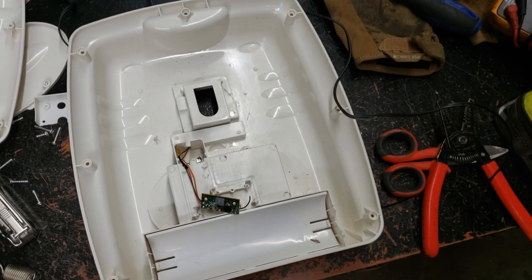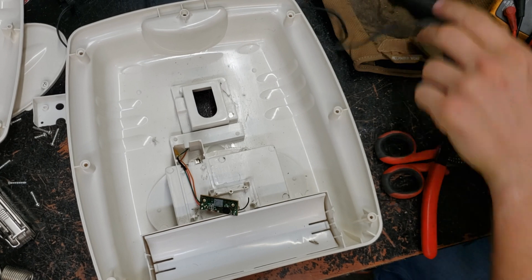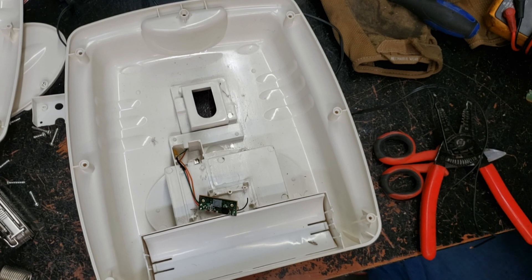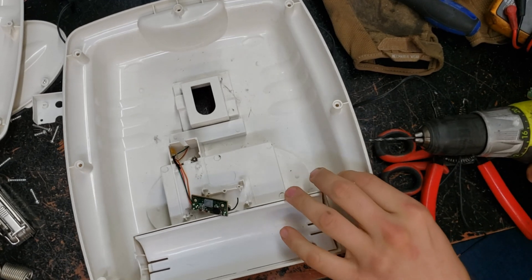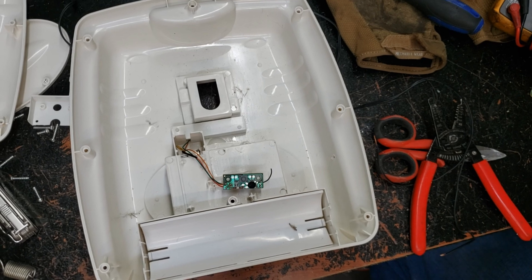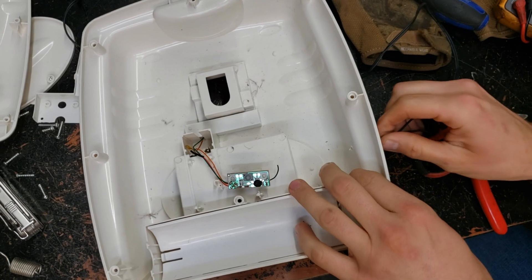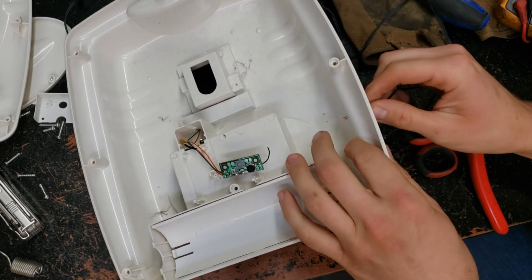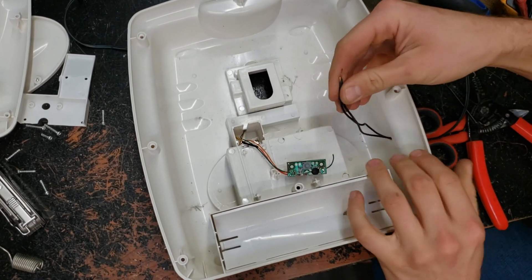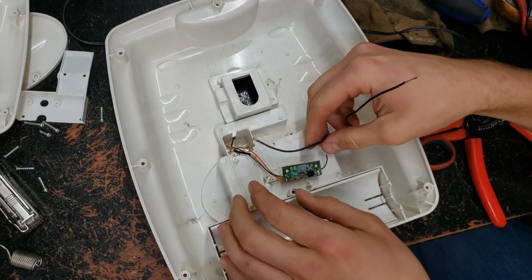While our soldering iron is warming up, we'll go ahead and drill a hole here in the side of the toy. We're just going to pick a spot that seems like a good place and come in through the side here. Drill the smallest hole you can first and make it wider later if you need to. Now I'm just feeding the wires in from the side, and I folded the negative one down so I could tell them apart once I get them inside the toy.